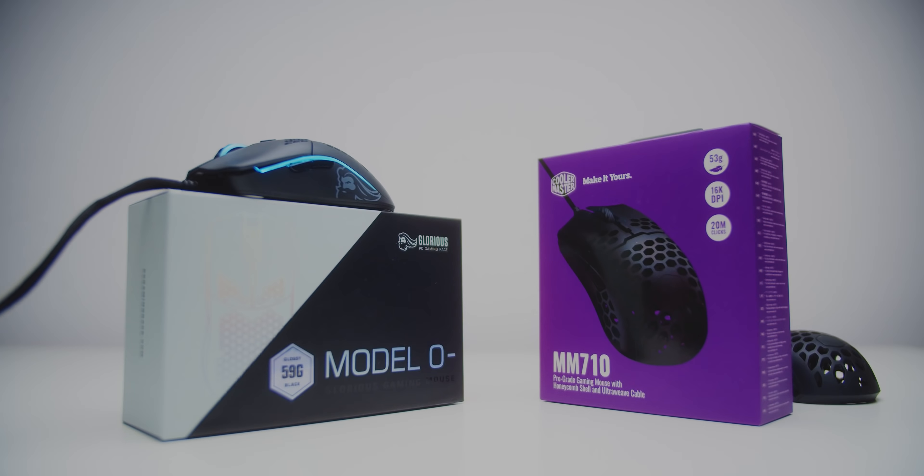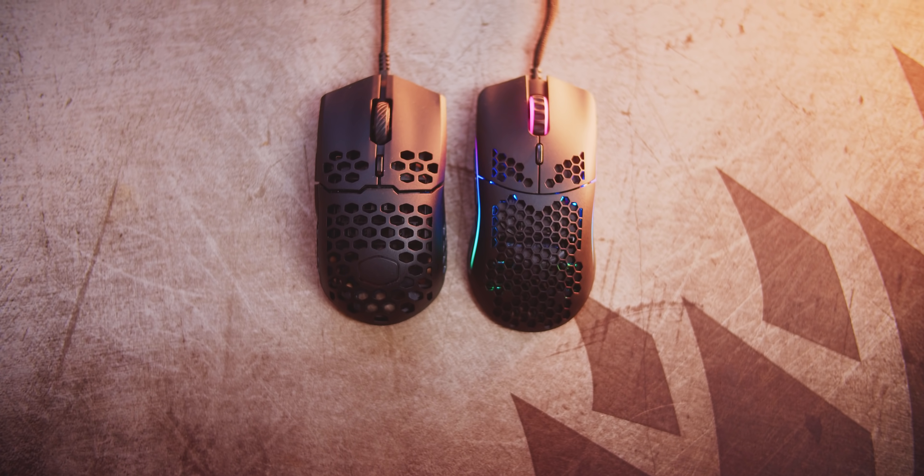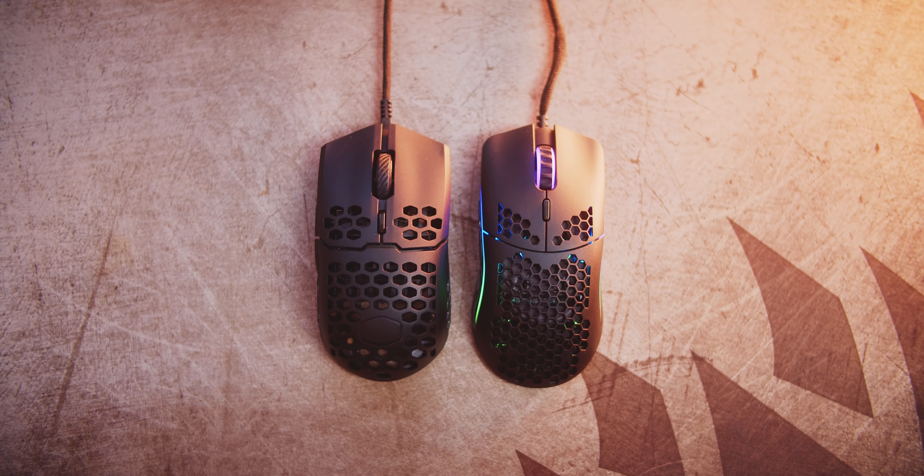The glorious Model O- versus the Cooler Master MM710 — the two mice I've used daily for the past two weeks. I want to break down everything you need to know about these two models and which small and light mouse might suit you best.